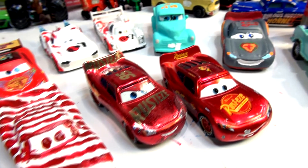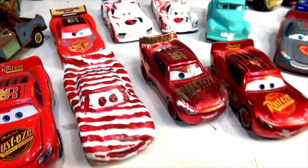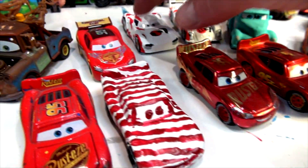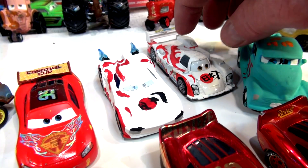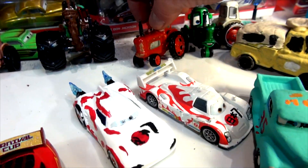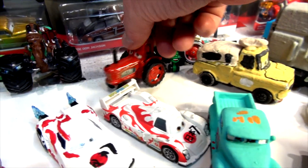Somebody's been asking me to make inverse Lightning McQueen. I had no idea what that means, so I kept asking what they wanted, and he said just the opposite colors. Now what I have here is a bunch of Lightning McQueens — next-gen Shoe Todoroki based on Jackson Storm, which came out really good, and this red racing tractor in honor of Lightning McQueen.